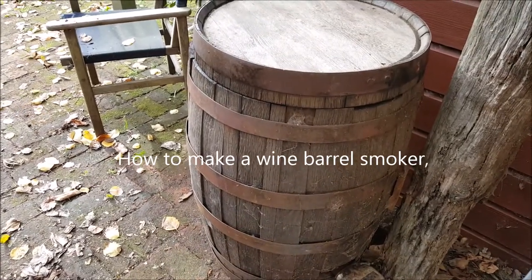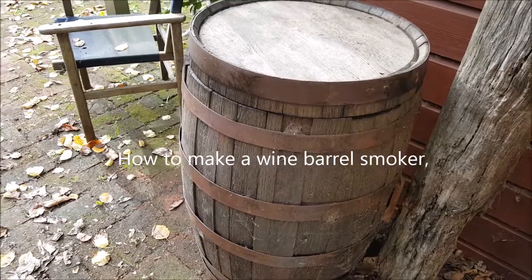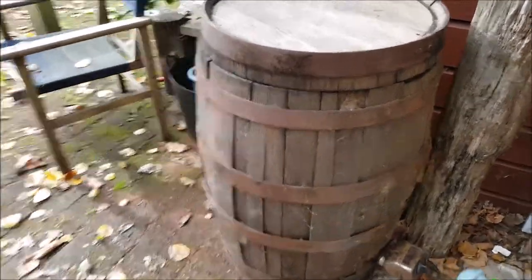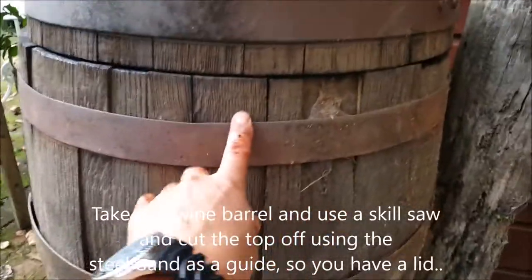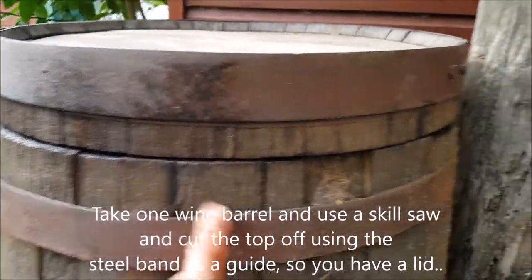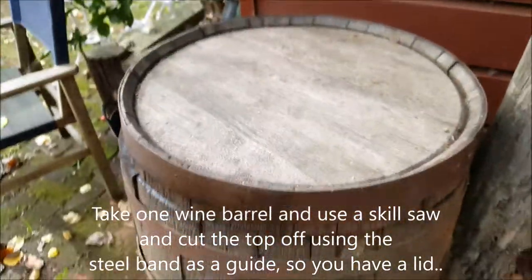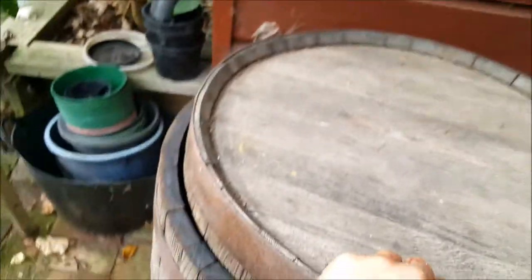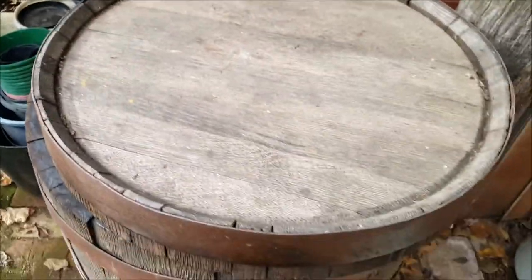Just done this little video clip on how we made the wine barrel smoker. What we did was we got a wine barrel and ran a skill saw right around the top, so the top comes off quite nicely like this, as you can see.